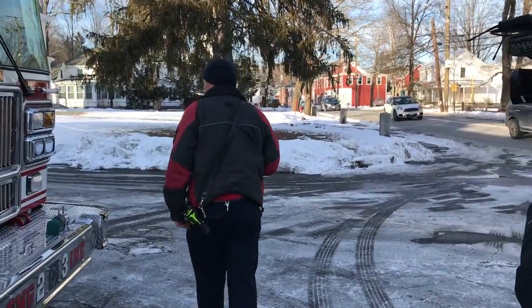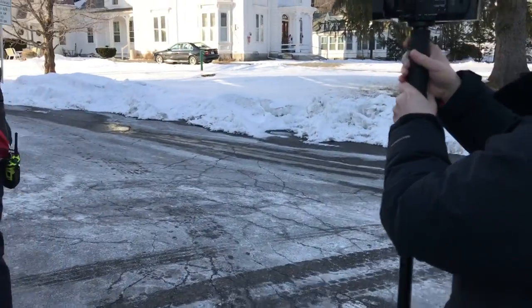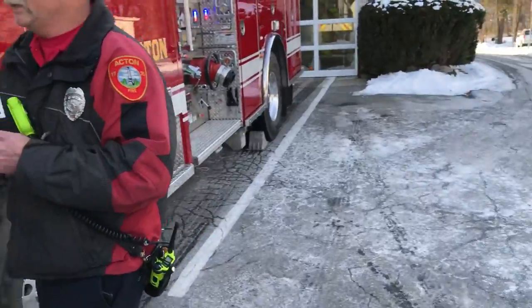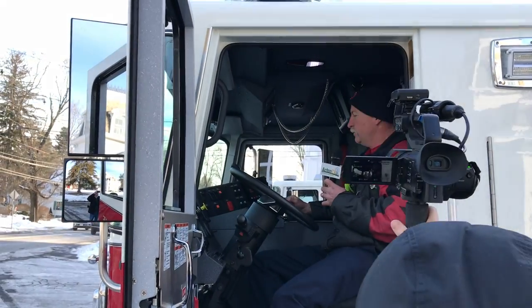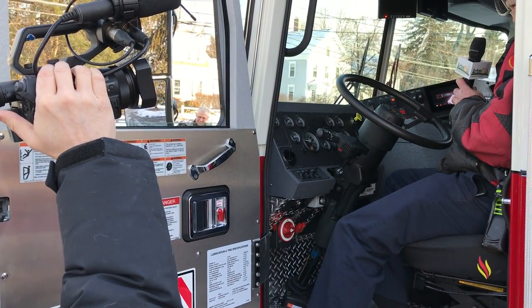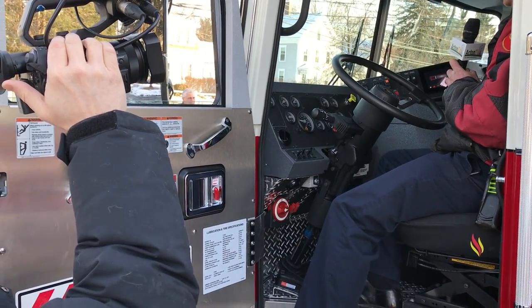We'll come right over to the driver's door. As we step up into the apparatus, it's all about driver comfort. We made it so the switches are very easy for running the lighting. With four switches, we can light up the outside, so in the dark it's like daylight. It's a very nice engine to operate with easy controls.